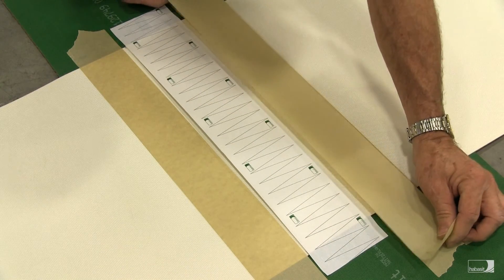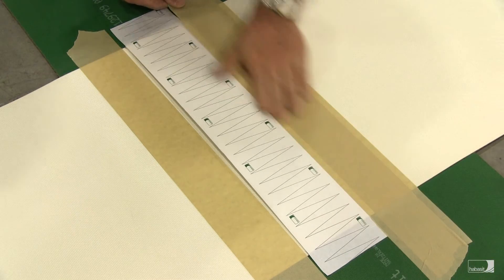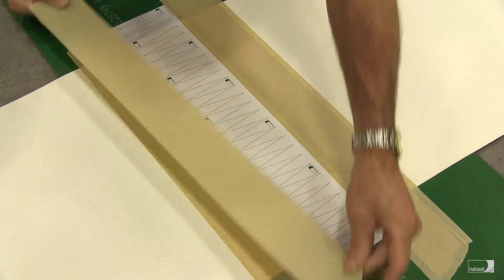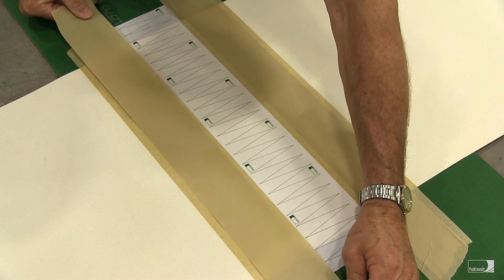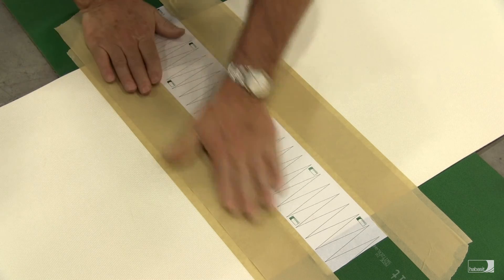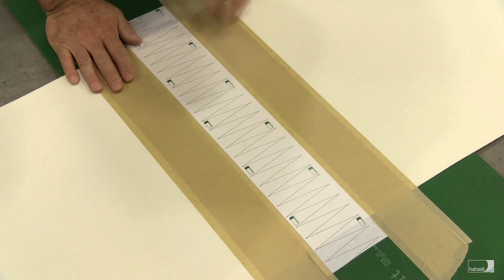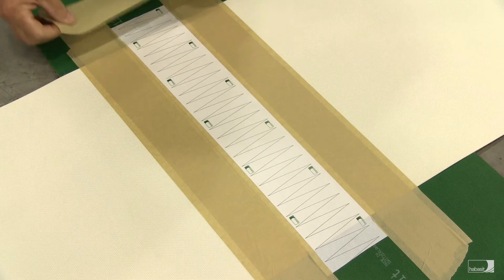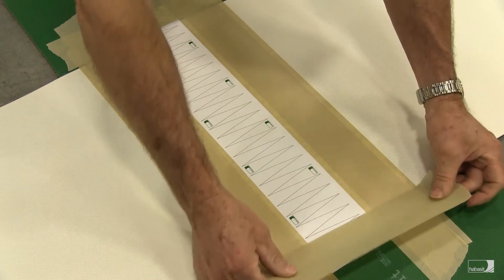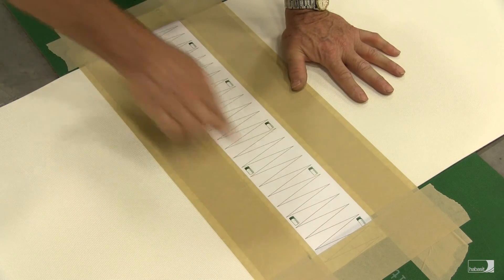Next, apply some additional tape slightly overlapping onto the pattern paper and onto your cutting board. Do this on both belt ends, again slightly overlapping onto the pattern paper and securing the paper and belt down to the board. What we want to avoid is any shifting of the material during the cutting. It's a good idea to put a piece on either end. The main thing to keep in mind is that we don't want these belt ends to shift at all while we cut the pattern out.